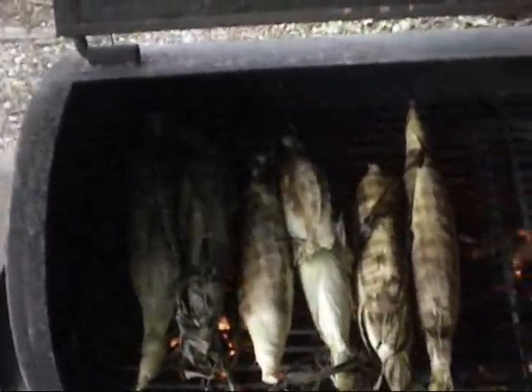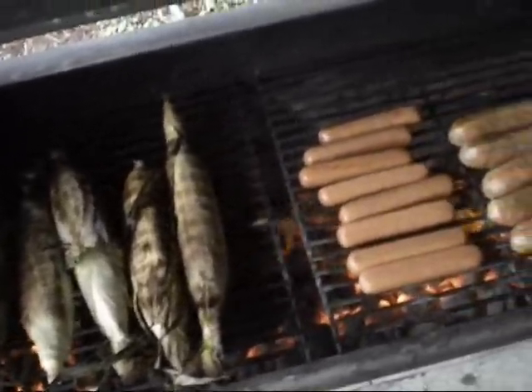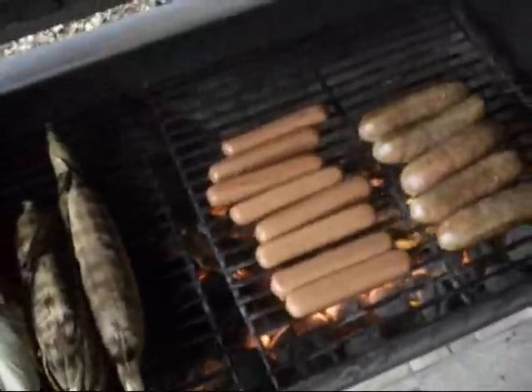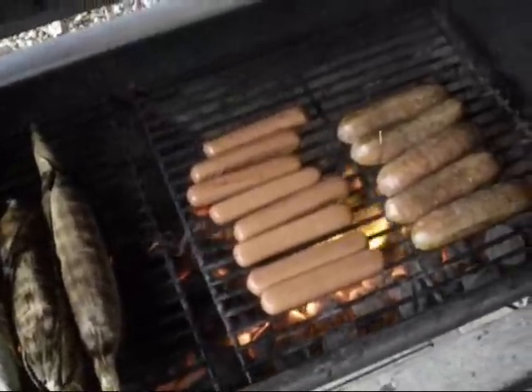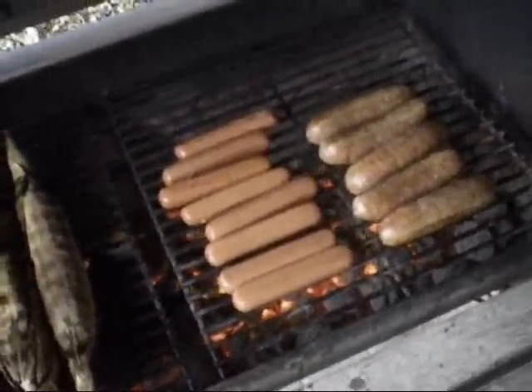Corn is getting good. In a second I'm going to be going inside and showing you how the chili mori is going. I grilled all the vegetables — probably didn't even grill them fully — and now I'm going to cook them on the stove with some special ingredients. So stay tuned, we're still doing this.